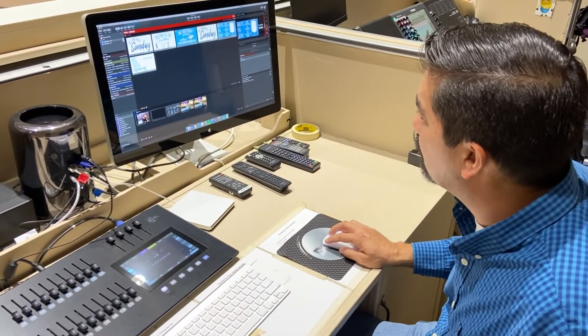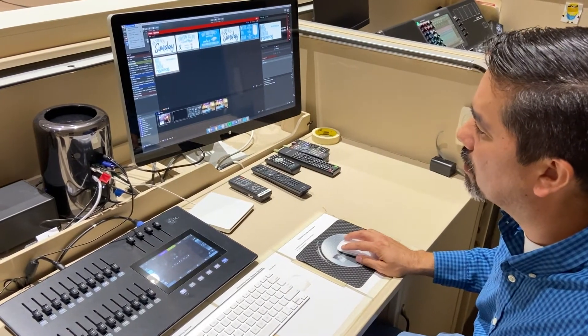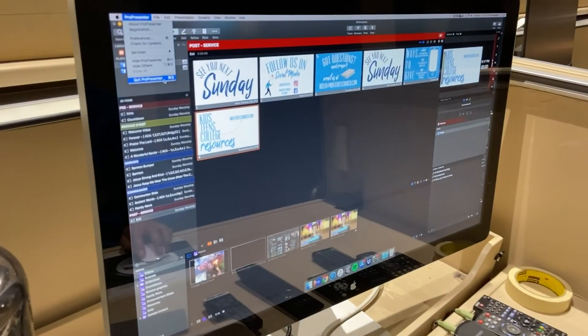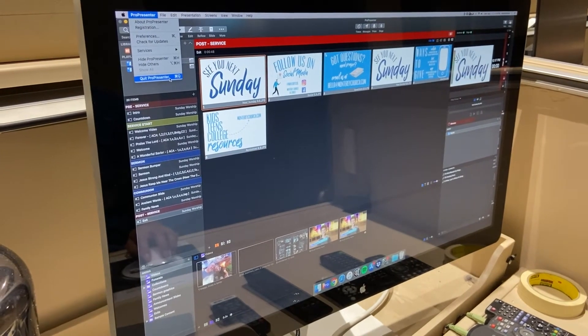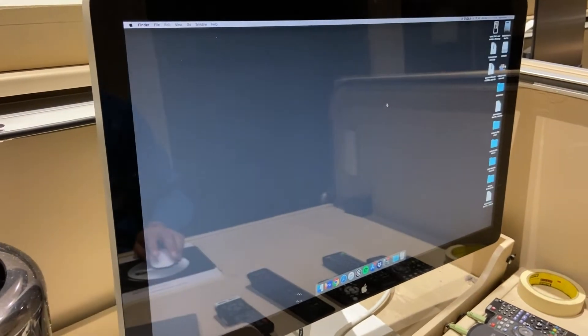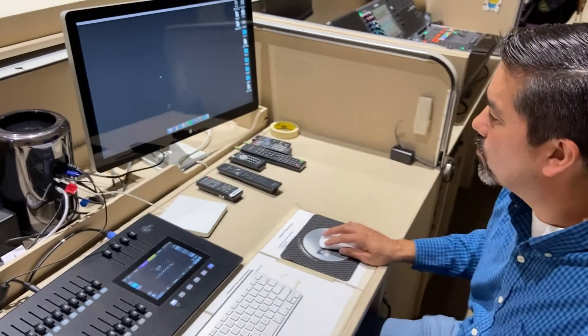Next, turn off ProPresenter: click on it, scroll down to Quit, confirm, and close any other open programs.